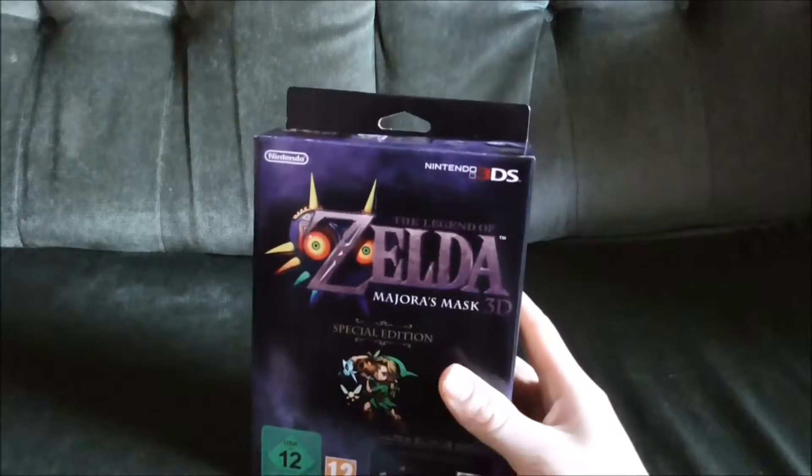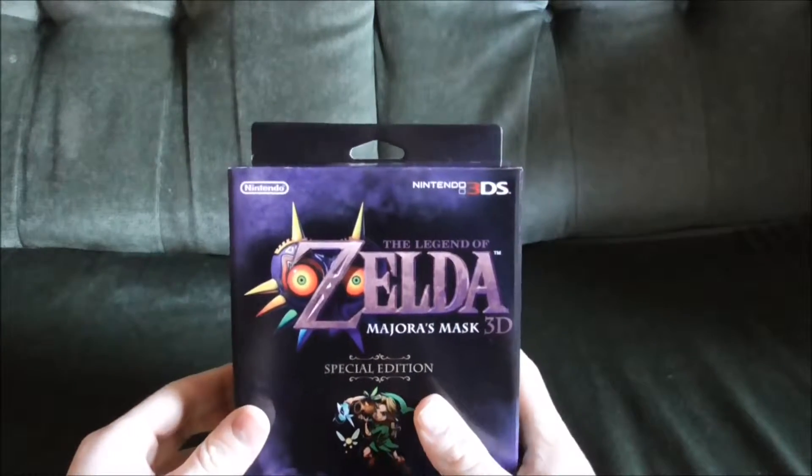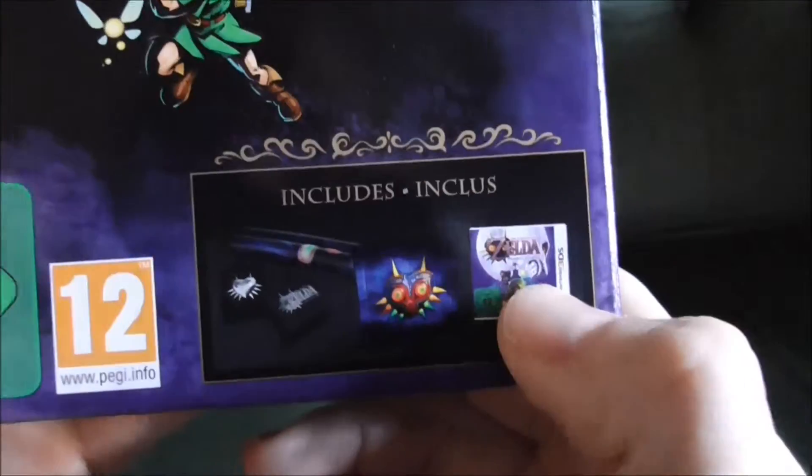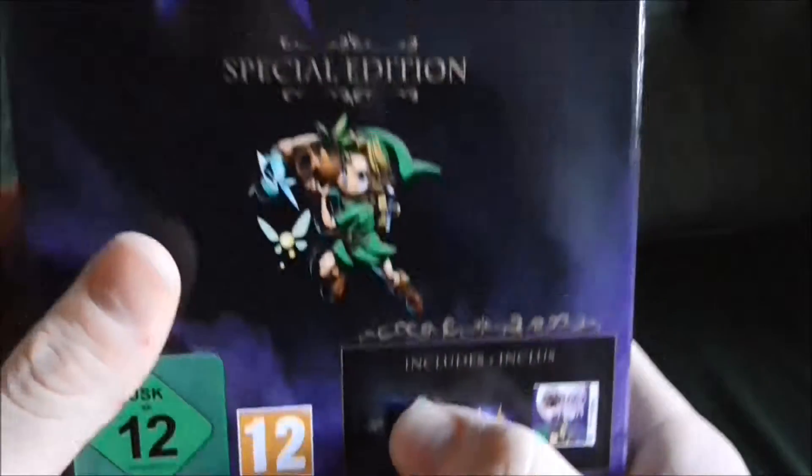Hello, today we will be looking at the Zelda Majora's Mask 3D limited edition set. This set includes a pin badge, a steelbook, the game of course, and a double-sided poster.